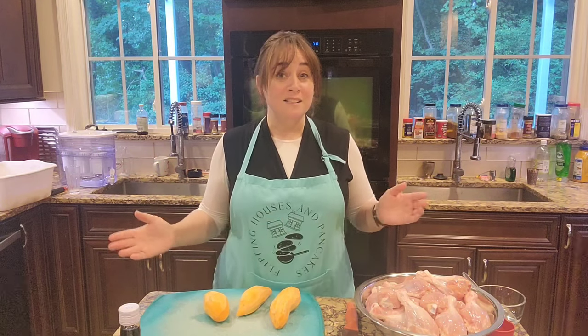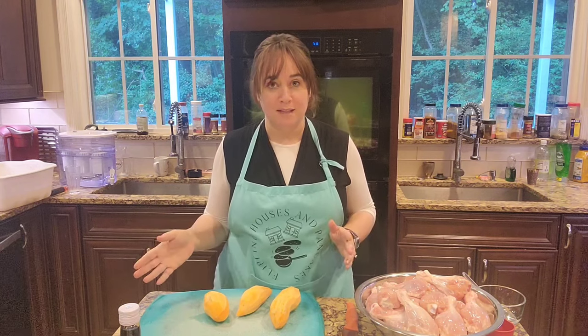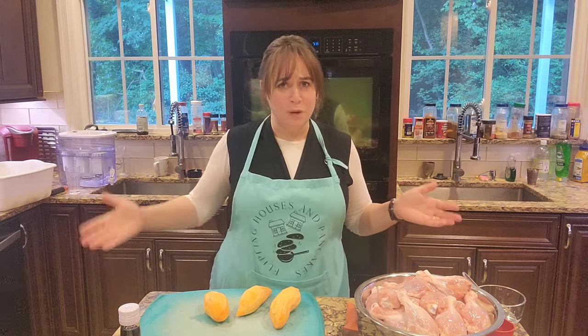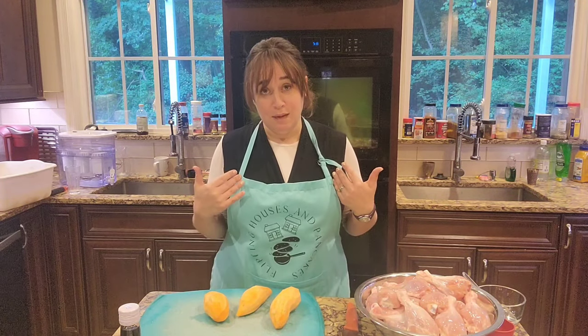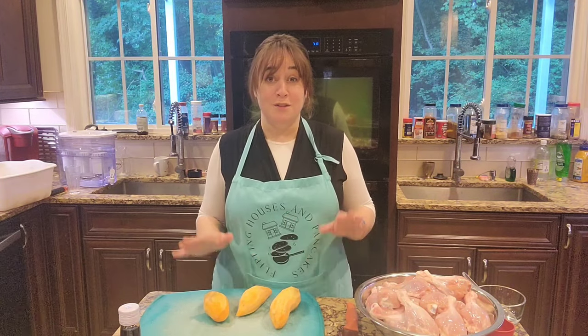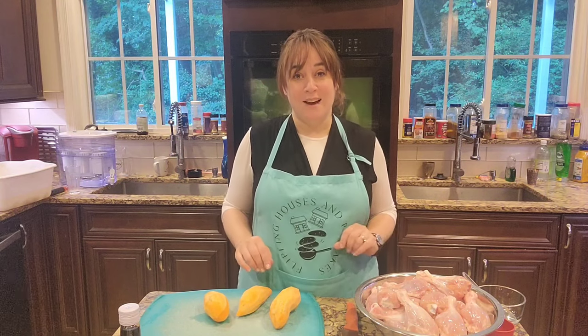As you know, Yom Tov is coming — Rosh Hashanah, Yom Kippur, and Sukkot. We eat before and after Yom Kippur but not on Yom Kippur itself. So many meals, and there's so much to do in between all of those days that it's just impossible to do all the cooking then — at least for me it is. So I'm going to start prepping my freezer by cooking double now.